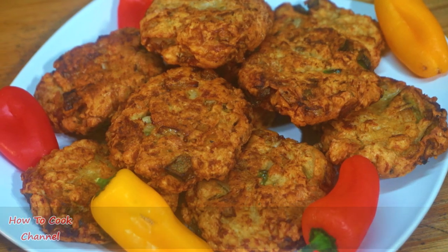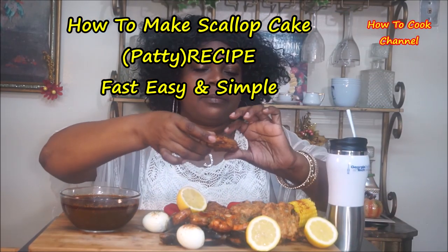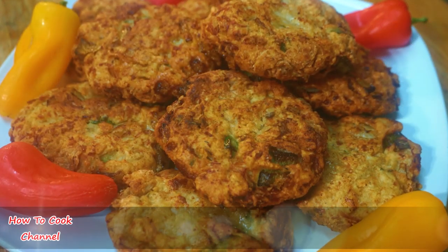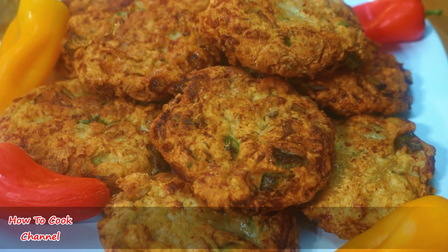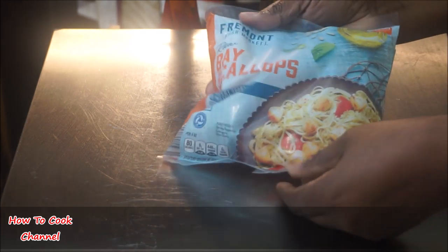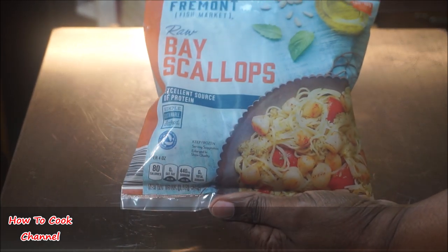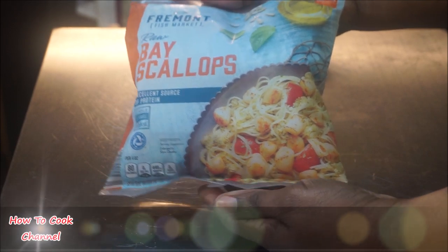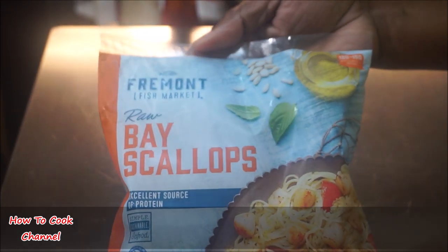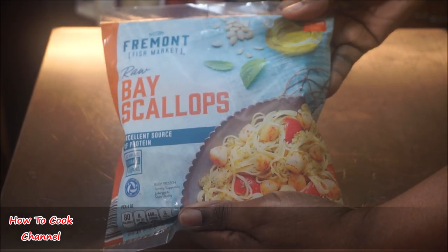We are going to do this scallop cake patty recipe fast, easy, and simple. This is a recipe I did in my mukbang — I'll list that link down below, go check it out. Now the scallops I'm using are the ones I bought at the Aldi supermarket. I paid about five dollars and ninety-nine cents for these baby scallops. They're very delicious and filled with flavor. They do come in larger sizes — if you use larger scallops, just make sure you cut them into smaller pieces.